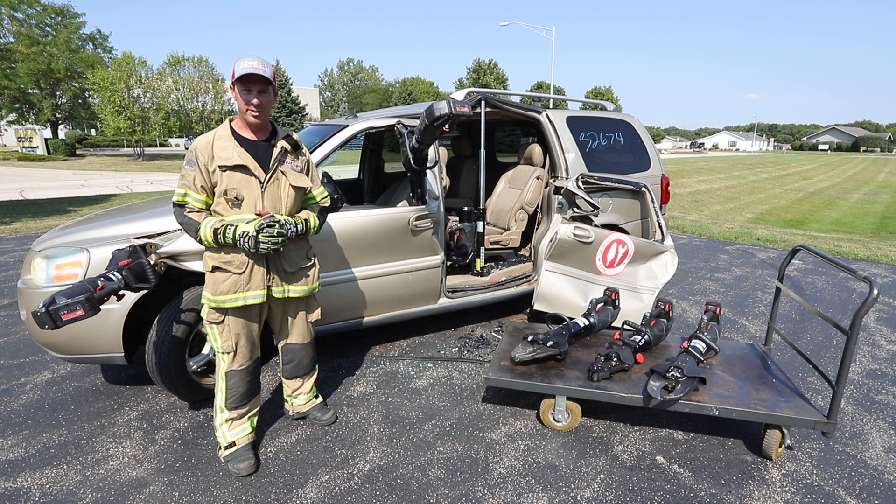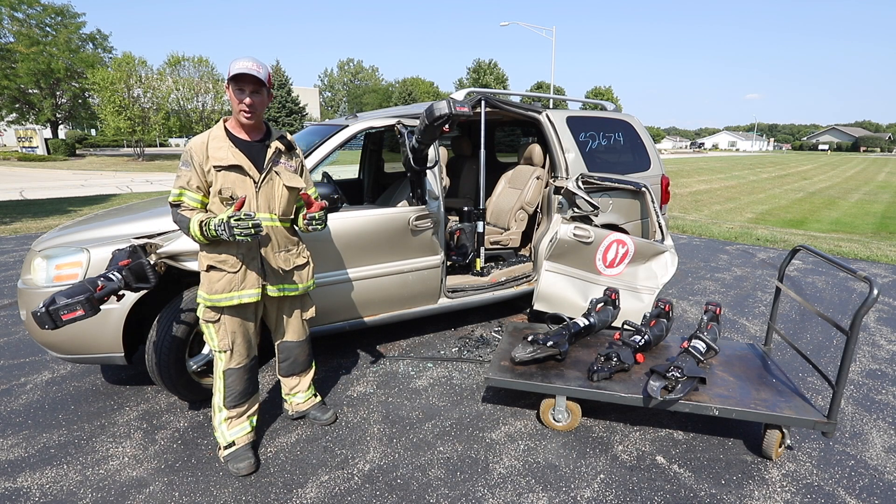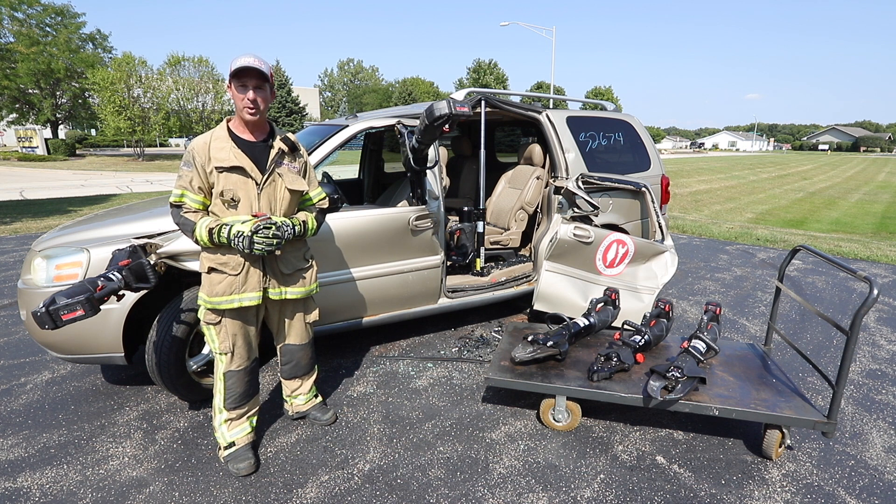This episode of Back to Basics Training Tips has been brought to you by Genesis Rescue Systems and Chicago's Bravest Stories Podcast. Thank you for your support, we'll see you soon.